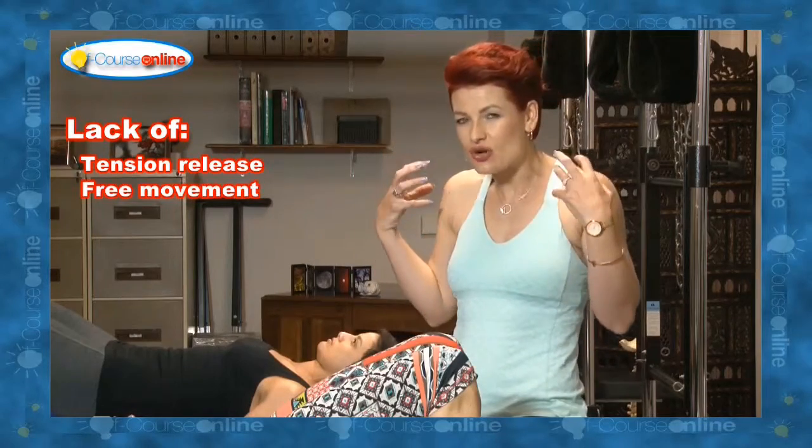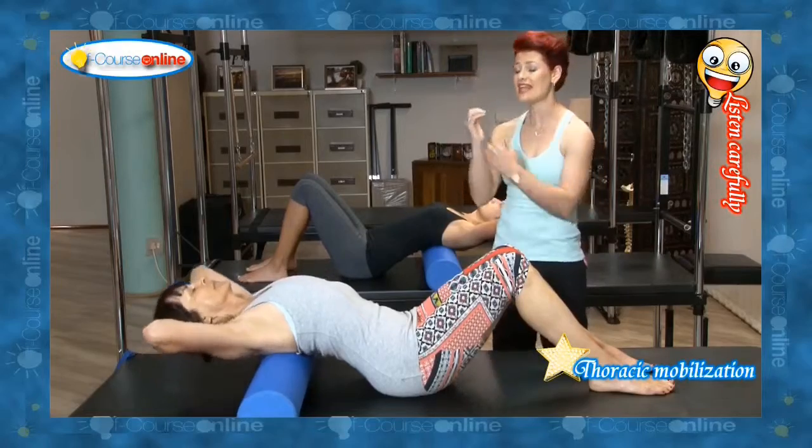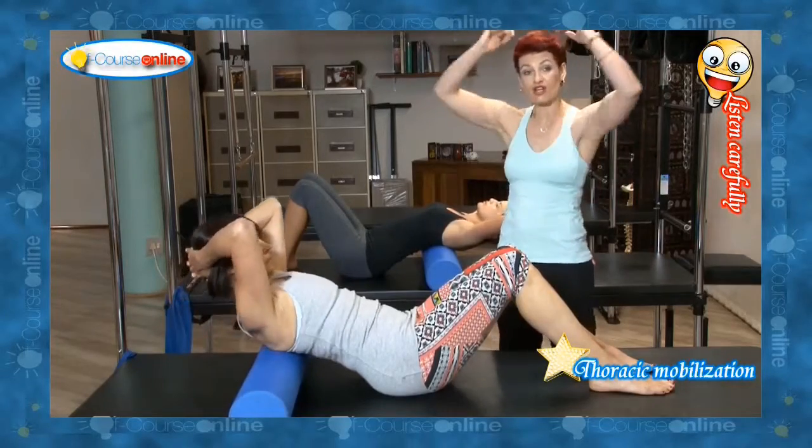The neck in relation to the shoulders, in relation to the upper back, is getting that thoracic spine to extend, and that's going to make movement for our shoulders.